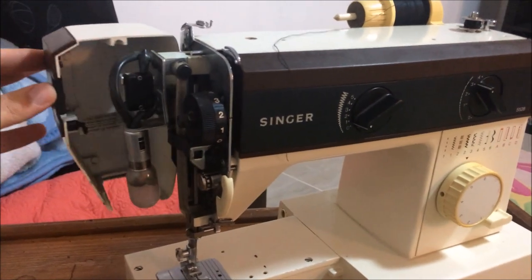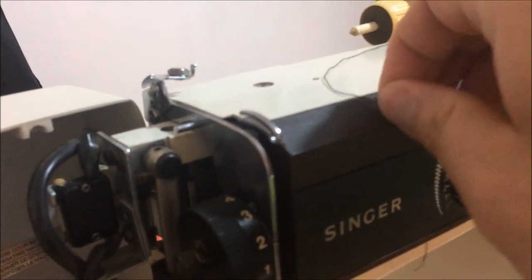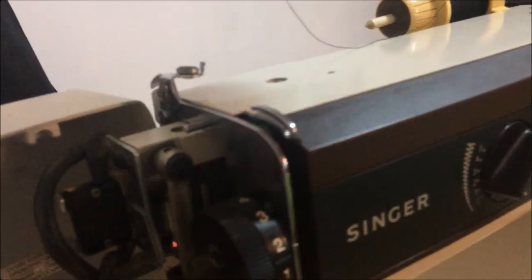We're going to pop open the front here and we're going to grab our thread. I'm going to try and keep my fingers out of the way as best as I can.